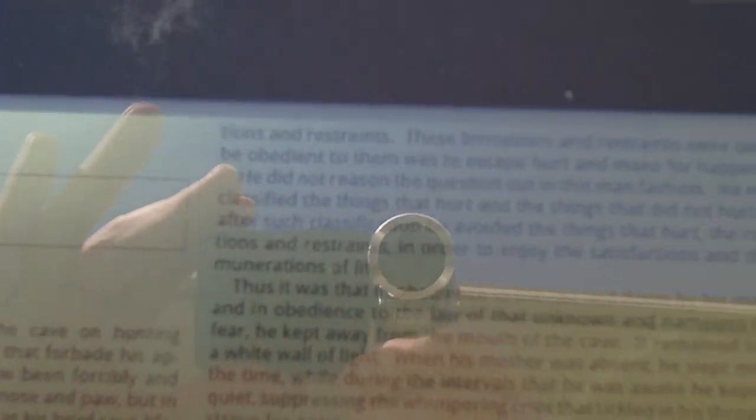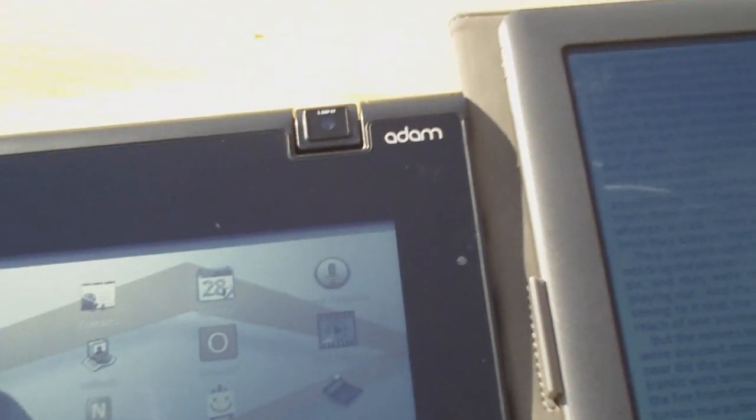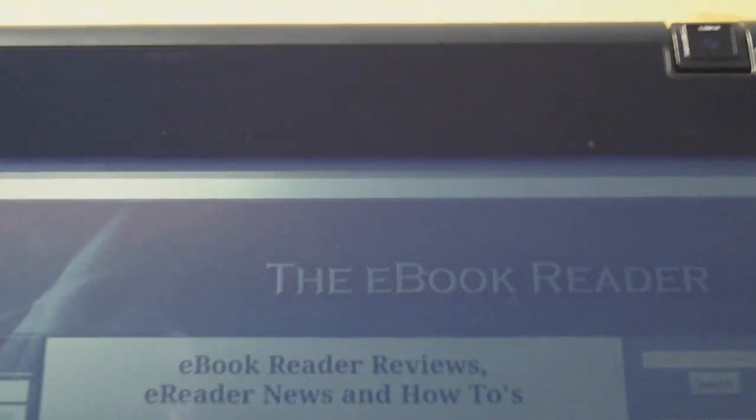But head on, you obviously get a lot more reflections. And with the Pixel Chi screen with the backlight off like that, you're not going to get any kind of bright coloration, of course.